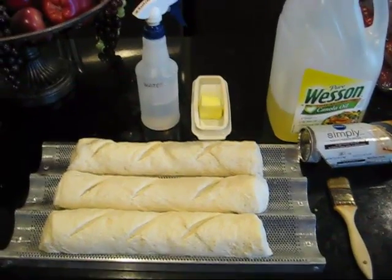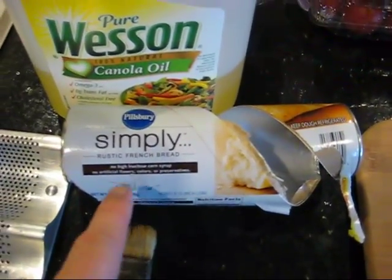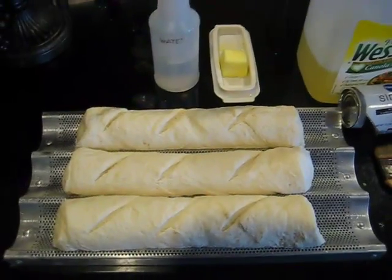So what we have here — I went and got three same loaves of bread. I did it the easy way, went down to my local grocery store and got the already-made bread, popped it open. It's fun to do, just like on the commercials. And I followed the directions.